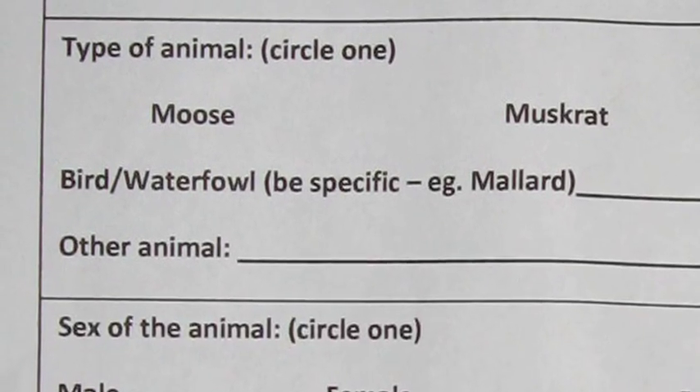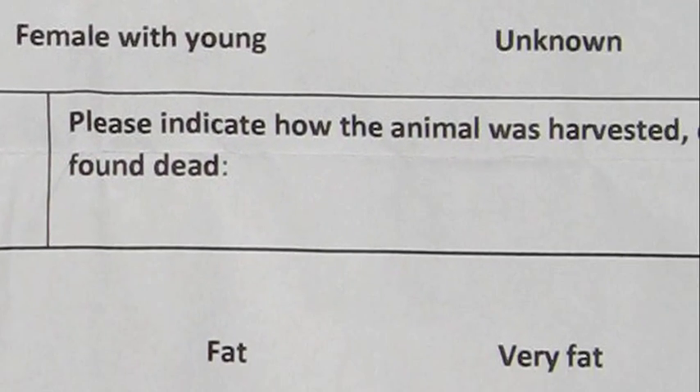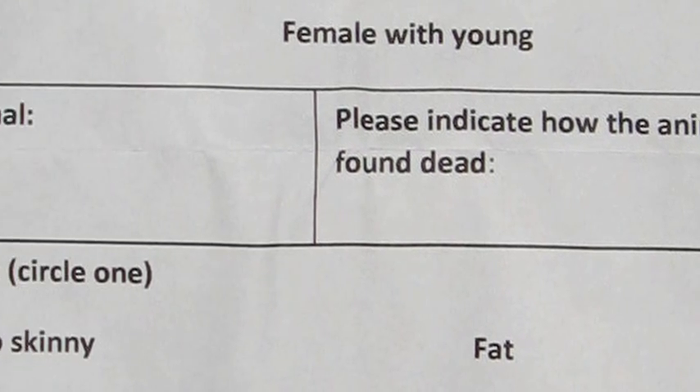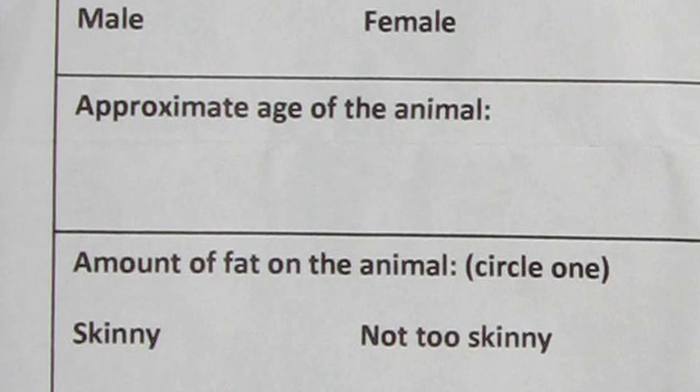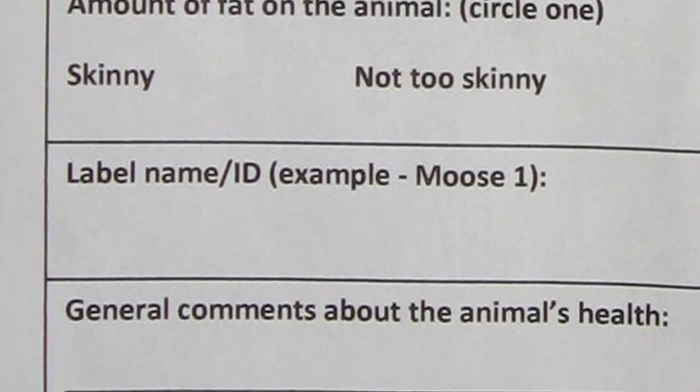Please also note the type of animal harvested, how it was harvested, and the approximate age. You may also add the amount of fat, and if there is anything unusual about the animal, please document that on the sheet.